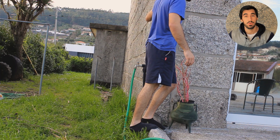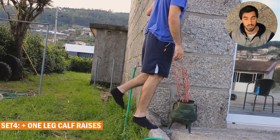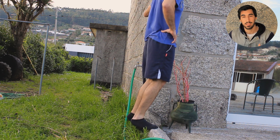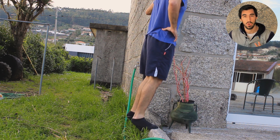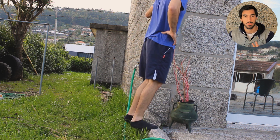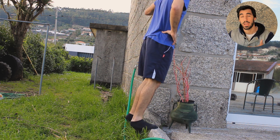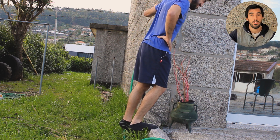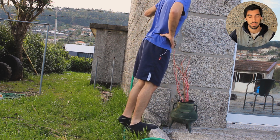To complement the squats I did calf raises with an increased eccentric — meaning you use a higher surface so you can slowly lower your feet down with more foot flexion. This increases the intensity of the exercise and uses more range of motion to help the muscle grow better.